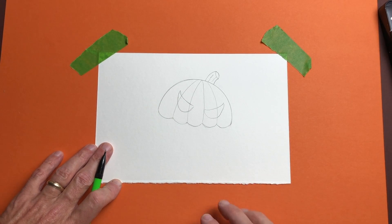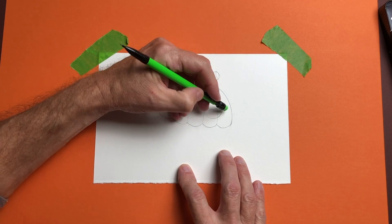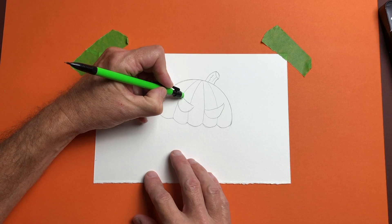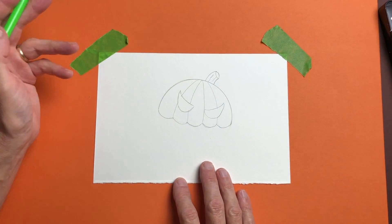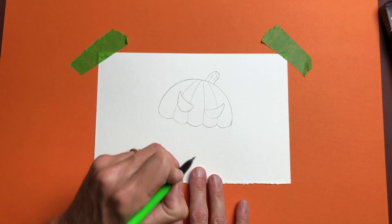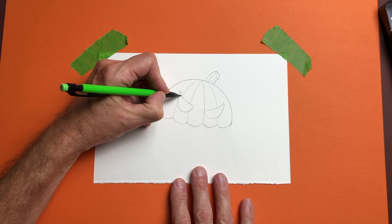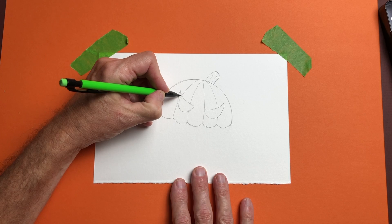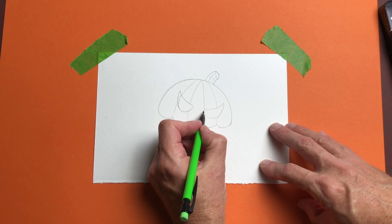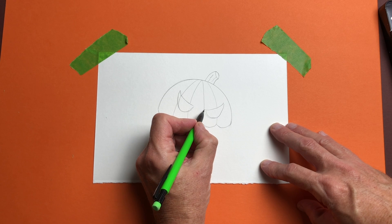My granddaughter Kinsey always used to say 'spoopy' when she was little, so I like to say it too. Let's come in and take out the pumpkin lines that go up through our drawing because they don't need to be there anymore. Now it starts to look like he's got some jack-o-lantern eyes. I'm going to make this look a little more 3D — like somebody actually carved a pumpkin. You can see the inside of the rind. So I'm just going to come up from this top point and make a little curve line that kind of matches it, like you're looking in from an angle, and do the same on the inside of the other eye.